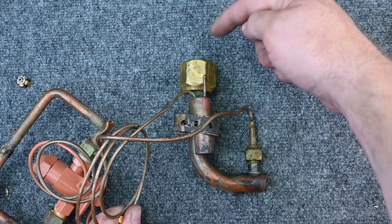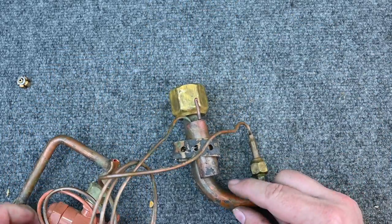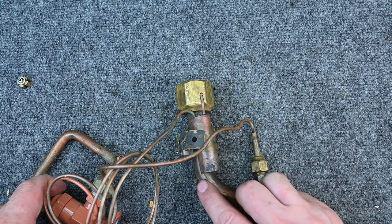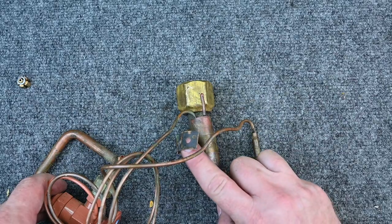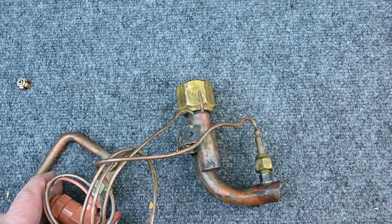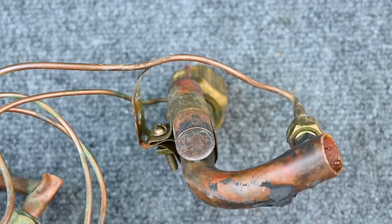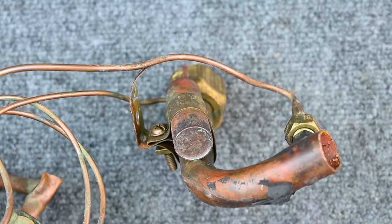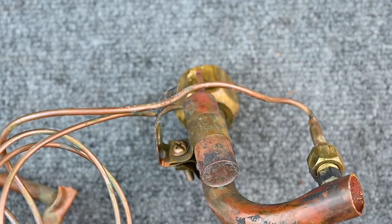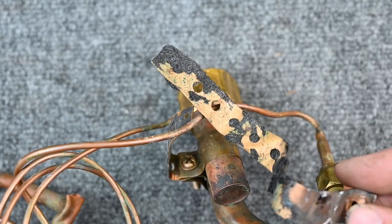Make sure the equalization tube is past where the sensing bulb is — remember, refrigerant flows this way. For the sensing bulb, the clamp needs to be securely clamped to the suction pipe. The clamp is made of copper, and sometimes you'll see two connections for a better fit. Copper is used because dissimilar metals can cause corrosion, eating away at the sensing bulb or copper piping. Copper straps help prevent electrolysis and extend the component's life.